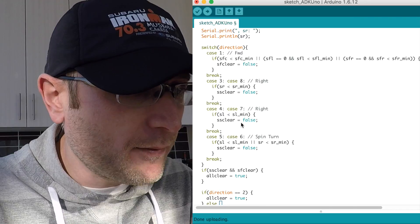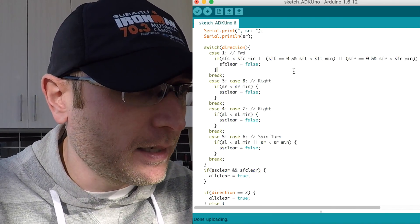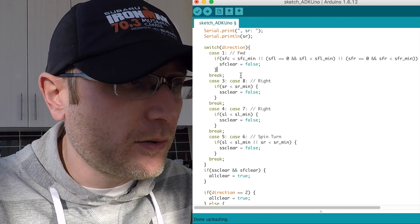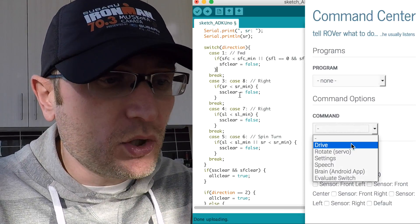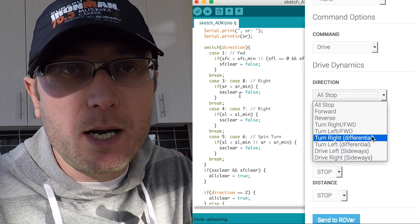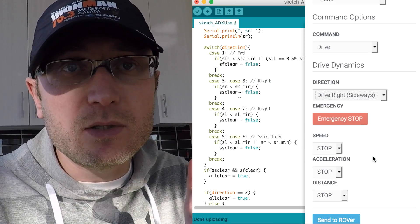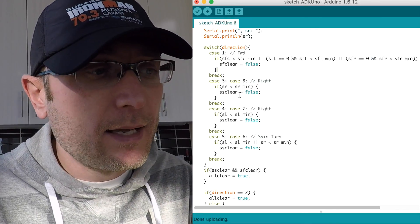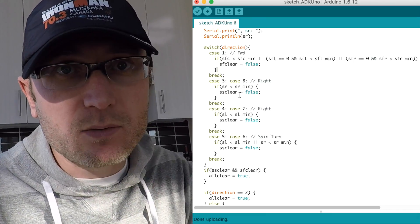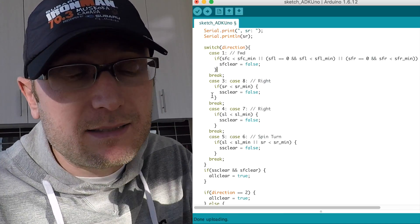Looking at the Arduino Uno code that needs updating — specifically the old code where if we drive direction number two (reverse) we issue all clear since there are no reverse sensors. In other cases I was evaluating forward and side sensors to determine all-clear, but that wasn't working as we saw. So I've set up new code with a switch-case scenario where different cases correspond to different directions of turning and driving, evaluating the appropriate sensors in each situation.